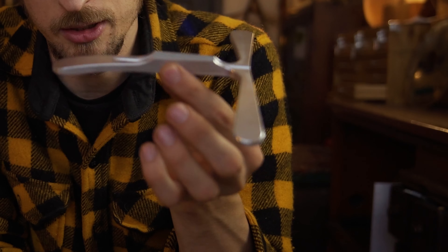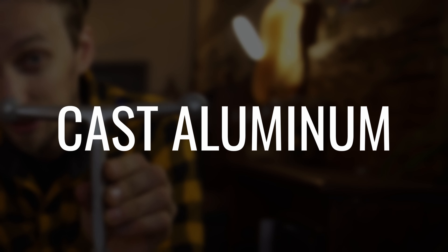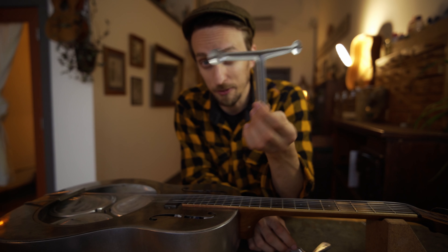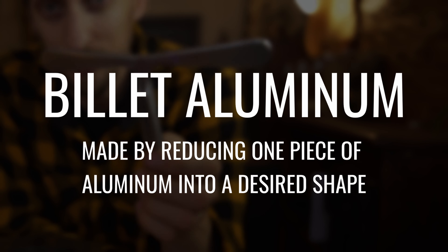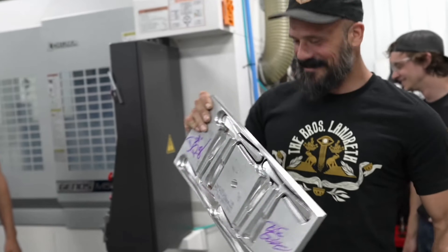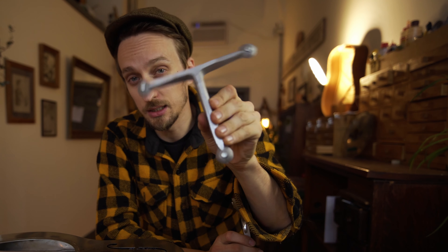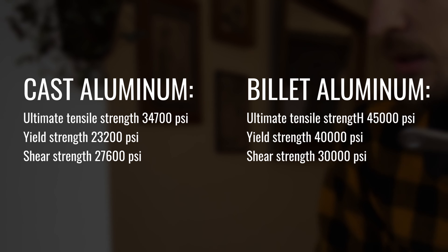And that's what this billet material can afford you. The two basic kinds of aluminum: you've got cast aluminum, which is additive — they pour aluminum into a mold and out comes this. This is made from a mold. Billet aluminum is the opposite; it's subtractive. They take aluminum in a CNC machine and basically subtract material until you come out with the thing you want. You can get a lot more precise using that method. This cast one is definitely lighter — way lighter — but if you look at the sheer strength, it's a landslide for billet.